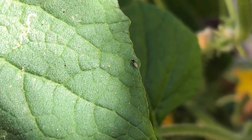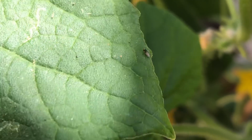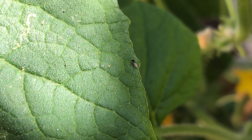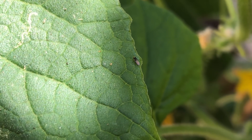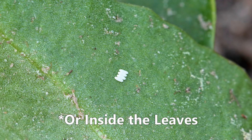Leaf miners are a generic name for a variety of bugs that all have a similar characteristic, ranging from a bunch of different types of flies to moths. They're given the name leaf miners because of how these bugs are born, which involves the eggs of these bugs always being laid on the leaves of plants, and when they hatch the larva will eat its way into the interior of the plant leaf.